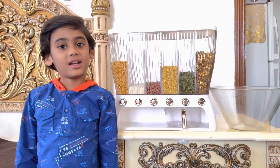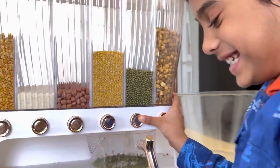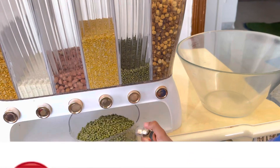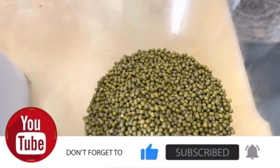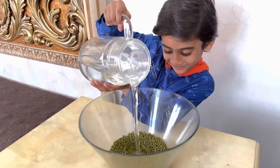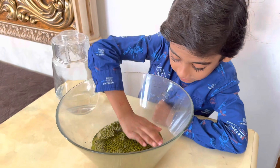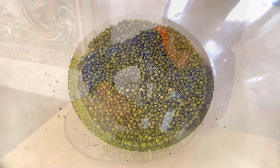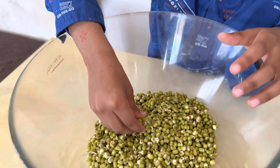Our topic for today is seed germination using mung beans. Something has popped out. Yeah, it's a sprout. Sprout?